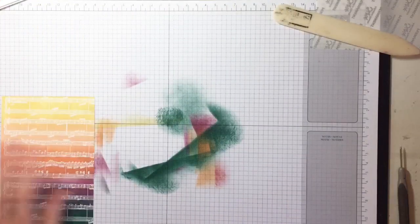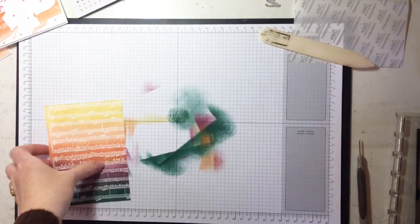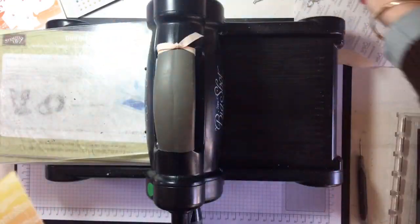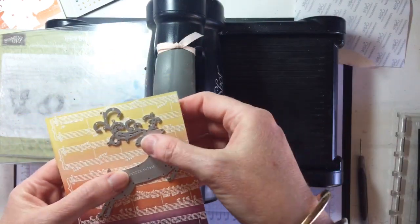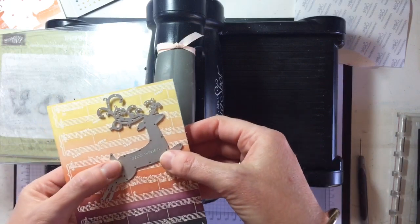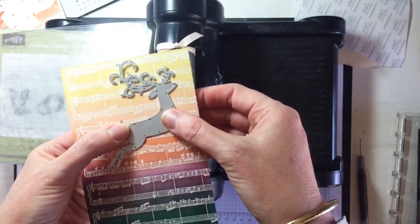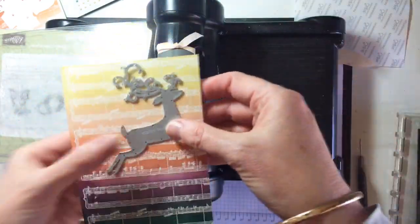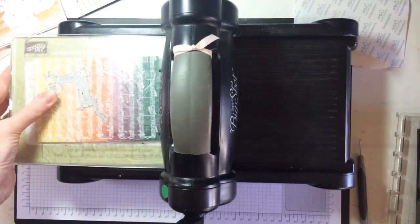Now we're going to get Bertha Big Shot out to play — she hasn't had much of a play lately! I'm going to pop on our deer a few times. The first deer I'll place kind of up the top, then do a couple down the bottom that are a little bit off the page, to give the feeling that all the deers are jumping up in the air — dashing through the rainbow snow! Let's have a look — rolling this through.